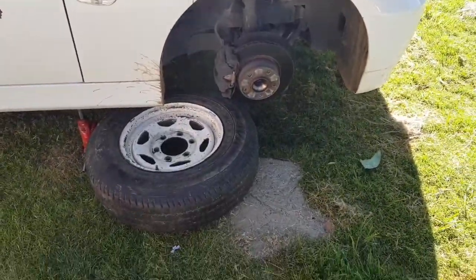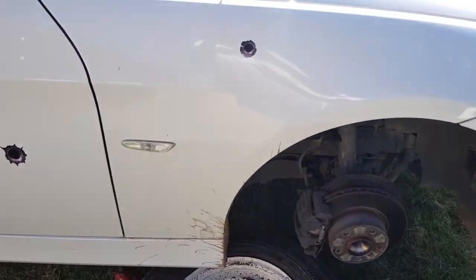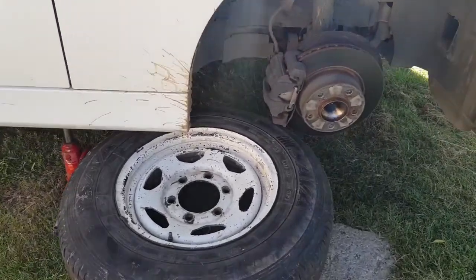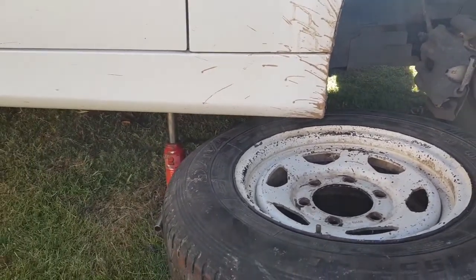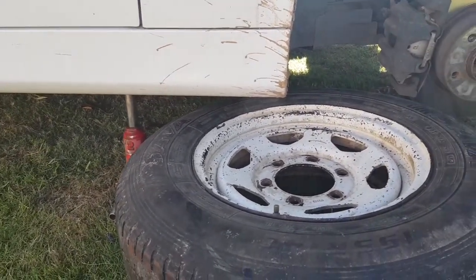Alright guys, after removing the wheels — if you're like me and you don't have jack stands — make sure you put something like a spare wheel to support the jack. Jacks may fail, jacks may fail.